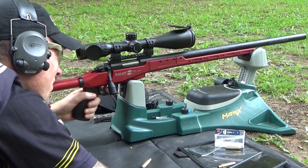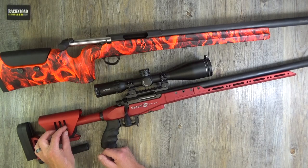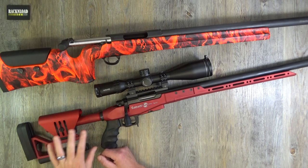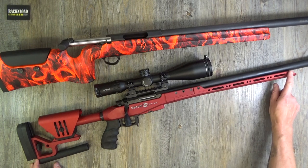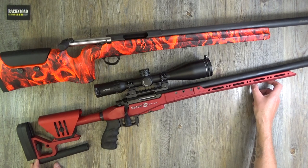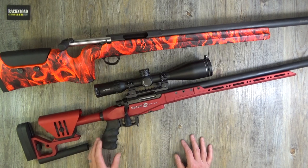Back to the stock — as you can see there is some adjustability for length of pull. The cheek piece goes up and down as well; you can adjust it pretty much every position you want. M-LOK slots along the forend as well, and there's a slot there to fit whatever type of rail you like depending on what sort of bipod you're running.